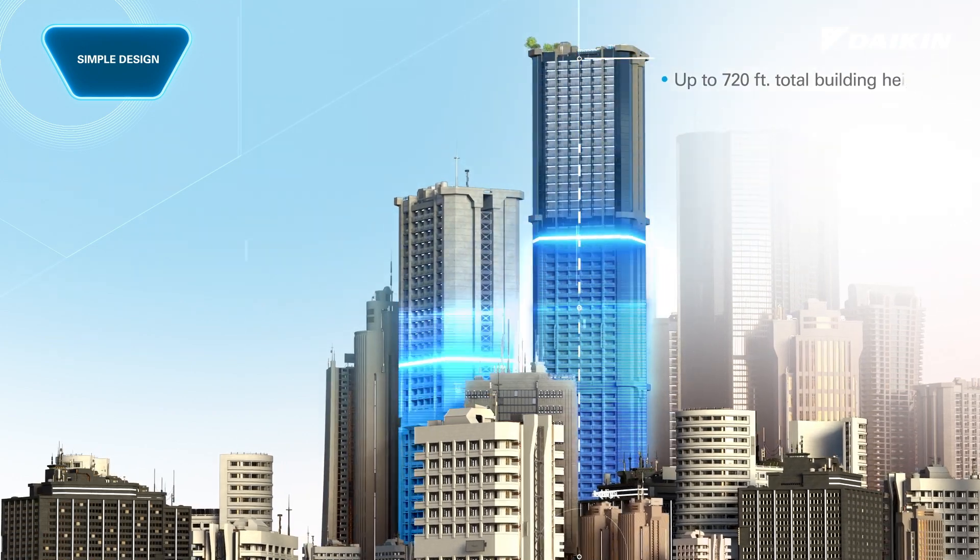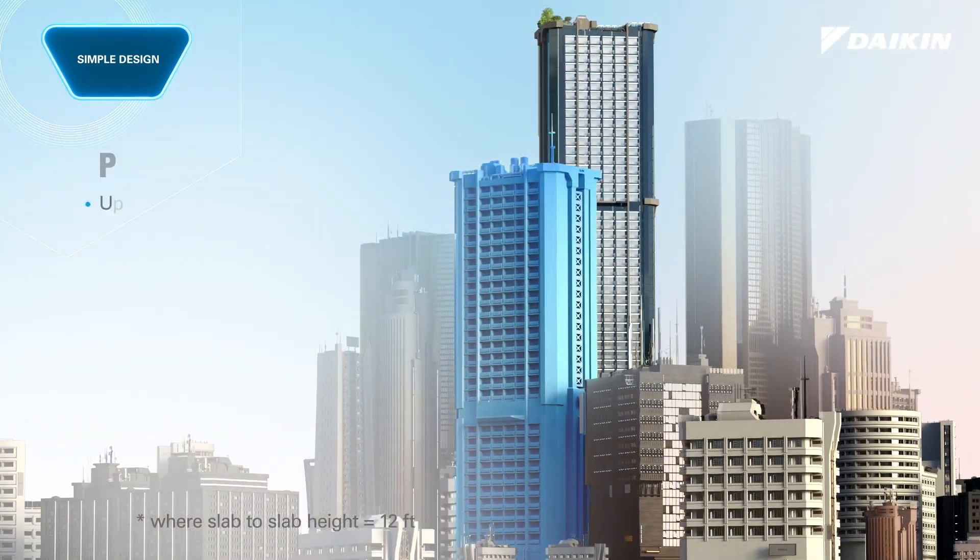Before, it was only possible to cover up to 490 feet, equivalent to about 40 floors.